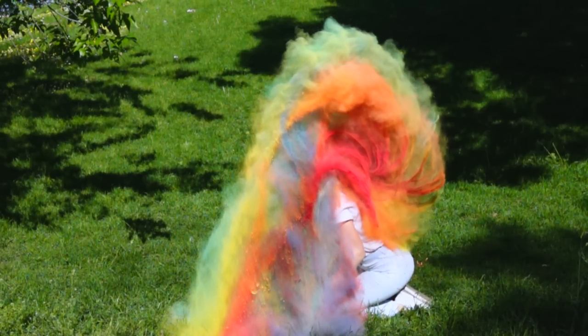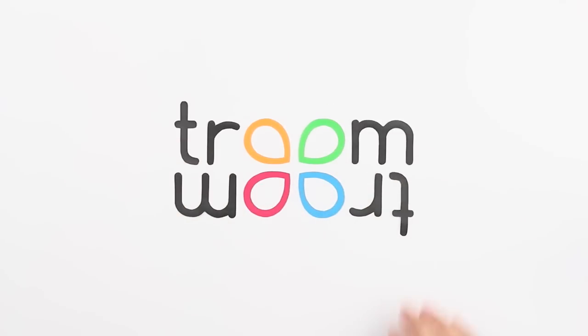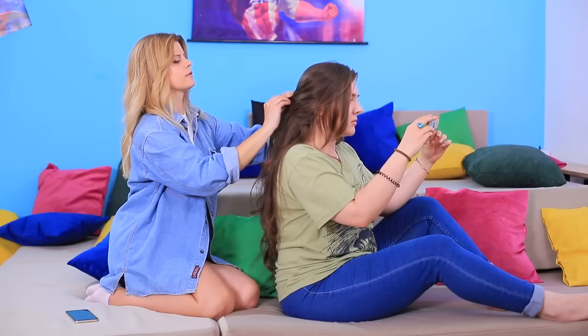Learn the best hair hacks to make you look gorgeous in our new video! Find more amazing life hacks and tricks on a brand new WooHoo channel! Subscribe and enjoy awesome videos! Follow the link in the description!